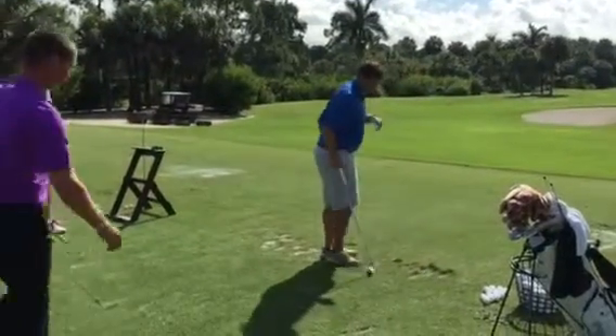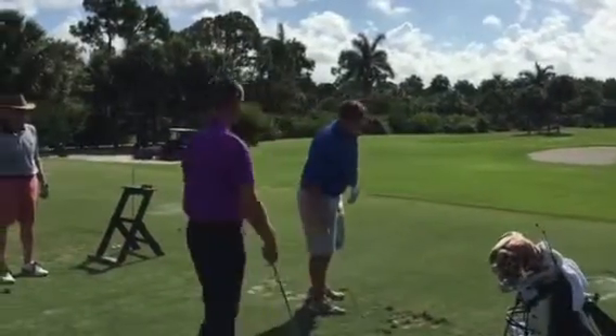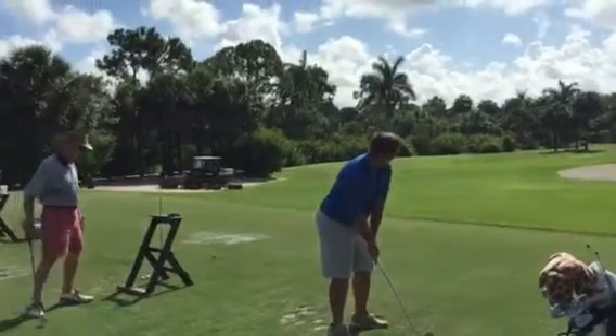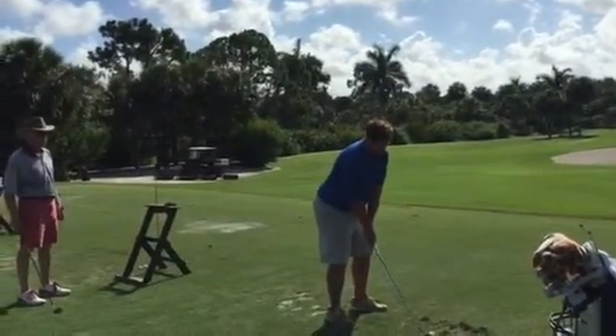I want you to hit one more. I want you to exaggerate. Open up your stance — open it up like you're going to hit it around a tree, and you've got to hit it around a pine to a green to the right. Take it straight outside to inside and hold the face using your body from the top.